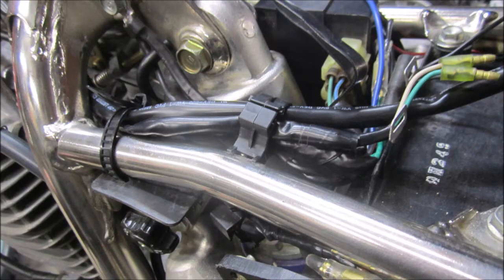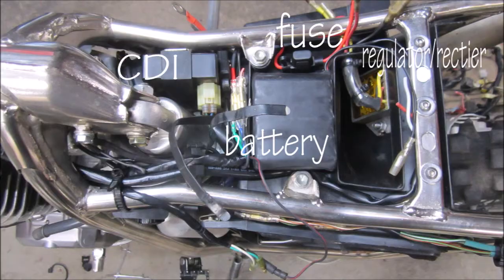At this point we're gonna finalize each end of the harness to hook up with the components both under the seat and up at the headlight.